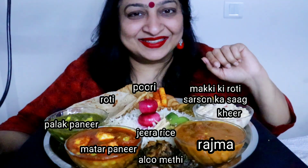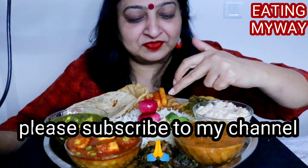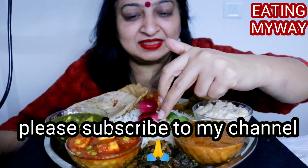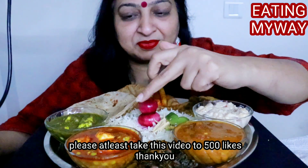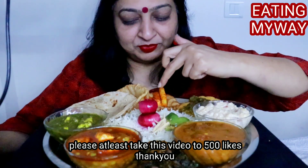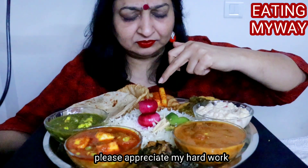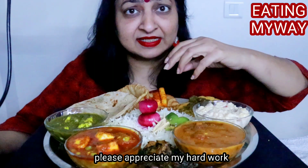Full Punjabi khana — mere muh mein paani aa raha hai. Kheer, lots of dry fruits, rajma, jeera rice, aloo methi, biscuit roti, matar paneer, palak paneer, puri, makki ki roti, saag, some achar — gajar wala instant achar, sirke wale pyaaz, adrak aur mirch ka achar jo instant rehta hai.